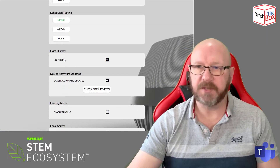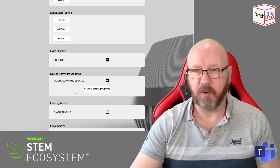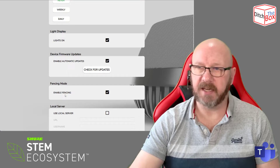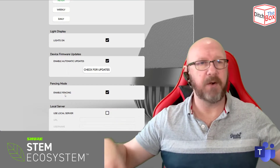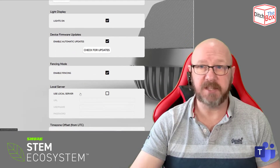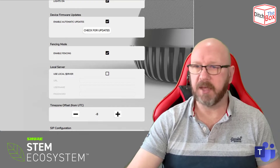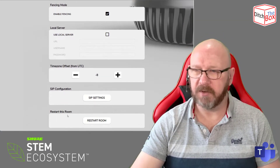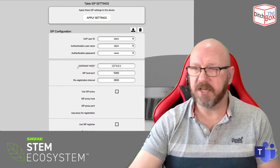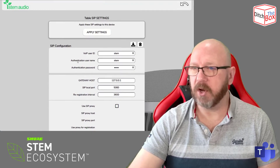The LED light bar on the top can actually be turned off if you find it distracting. You can also check for automatic firmware updates. There's also a fencing feature — you can set up an acoustic fence around the area and it will start to ignore things outside of that fence. It doesn't look like you can adjust the size of the fence, but at least you can enable it. If you use a local server — maybe a STEM server — you can put the details in there. And it's actually a SIP device, so in SIP configuration you can set up digest authentication to connect to a SIP gateway.